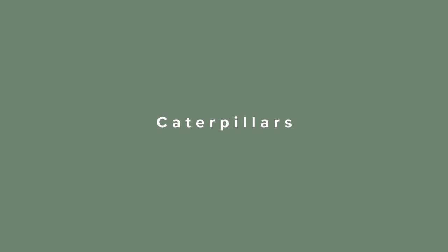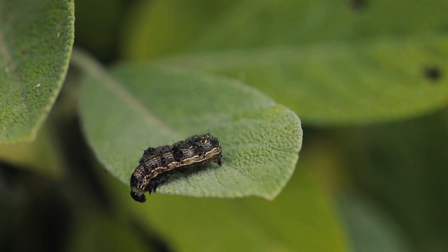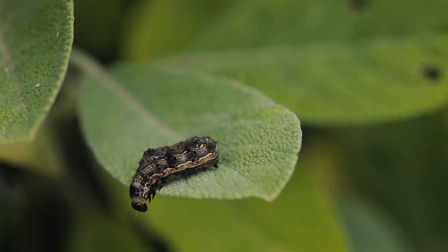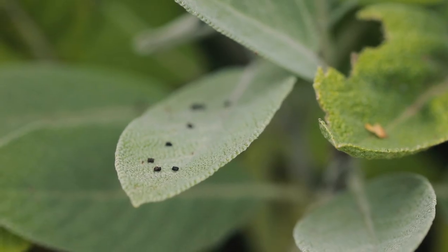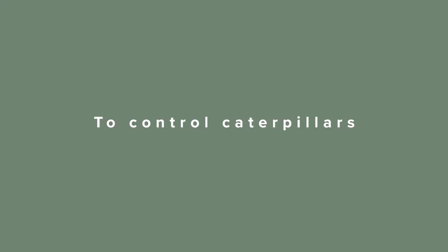We all know what caterpillars look like, although they can come in many different colours, shapes, and sizes. They love warmer conditions, meaning all your new spring growth is even more at risk. Caterpillars eat irregular shaped holes through leaves and fruit, and leave black or brown droppings behind. This can help you identify them when they are not there or have moved on. To control caterpillars, I recommend eco-oil, pyrethrum, or removing by hand.